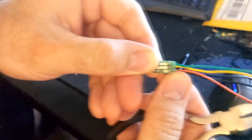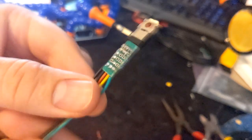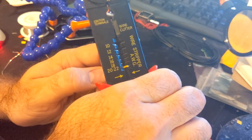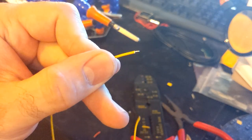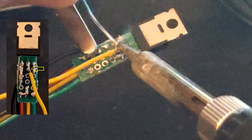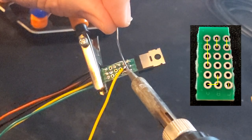Should look like this. Cut another wire and strip the ends. Now solder these points together.